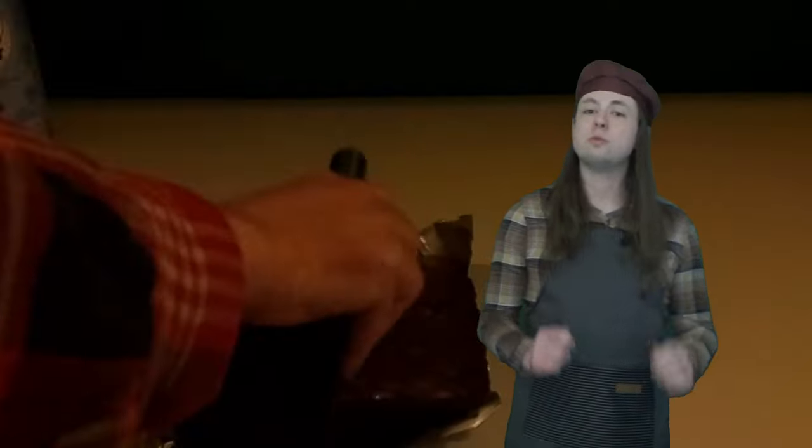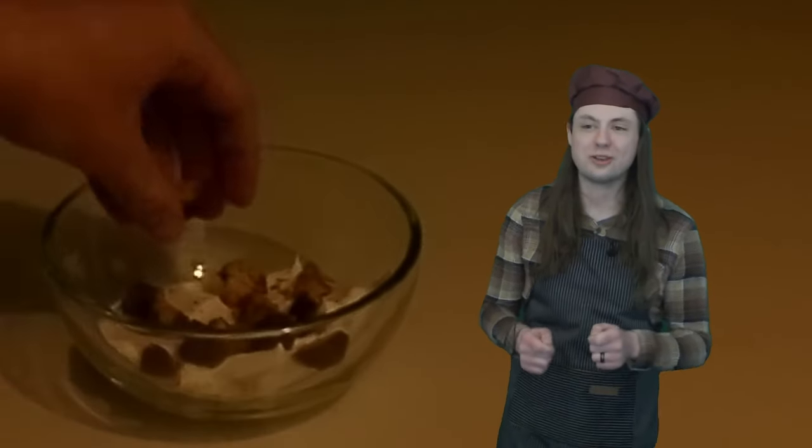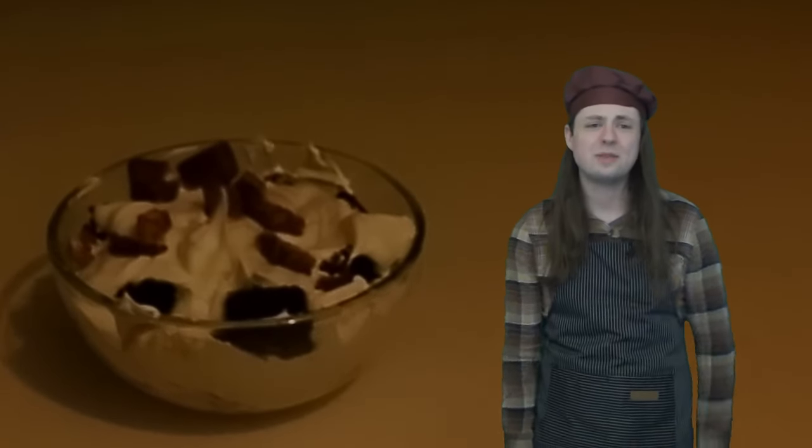And this recipe couldn't be simpler. Just bake a box of brownies according to the instructions, then chop them and some Snickers into bite-sized bits and set aside. Fold together some whipped cream and caramel syrup, then layer in a third of the whipped cream, half of the brownies, and a third of the candy bars. Repeat each of these layers until you're fresh out of ingredients, then drizzle some of your syrups on top. That actually wasn't that much effort at all — this might be the easiest recipe today.